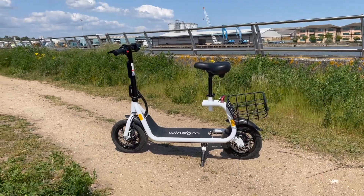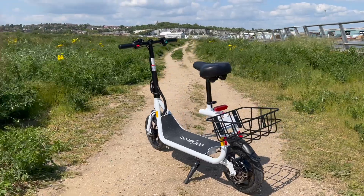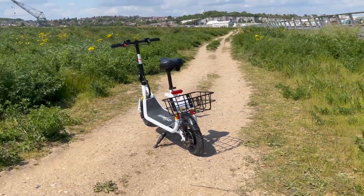When I say the word e-scooter to you, I bet the first thing that comes to mind is something like the Xiaomi M365, with its very narrow deck and standing scooting experience. Well, what if I told you this e-scooter comes with a seat, and packs quite the punch, all for under £500? This is the Wingu B9.